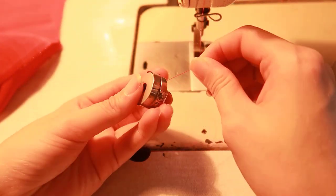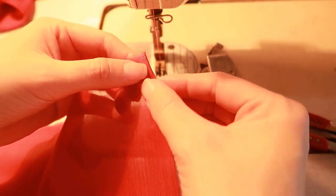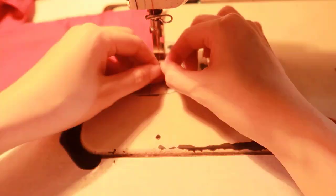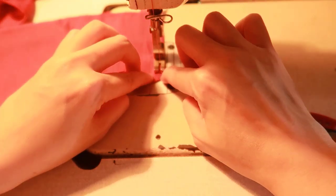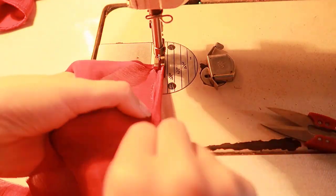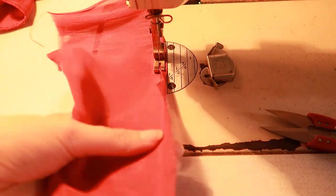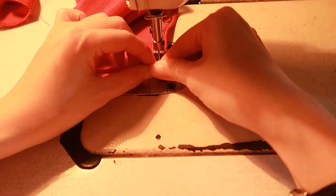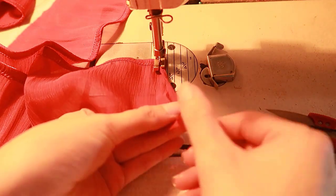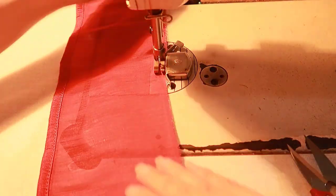Reset the bobbin tension after shirring. Fold in the raw edge of the sleeve pieces, and use a gather stitch on the other edge to gather the fabric.